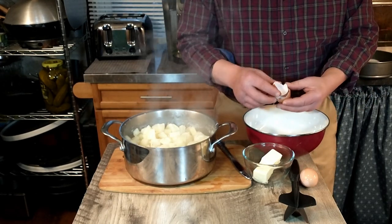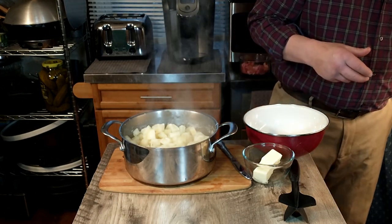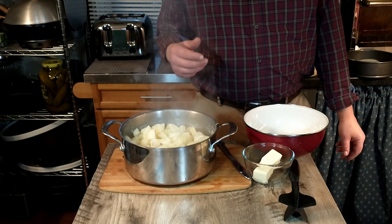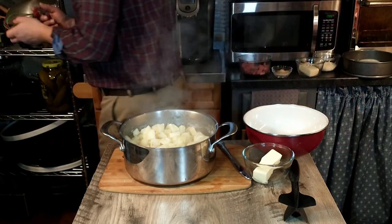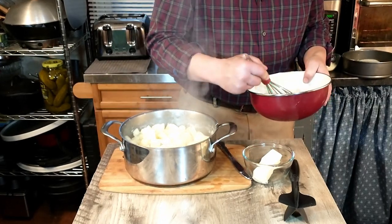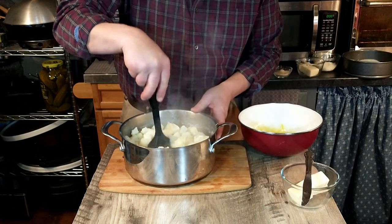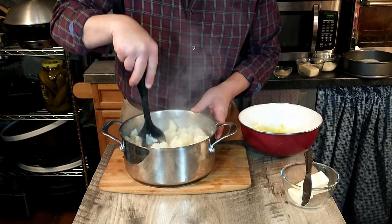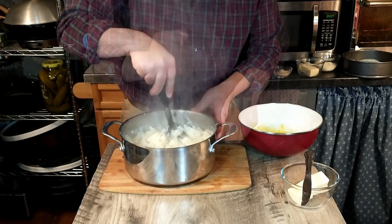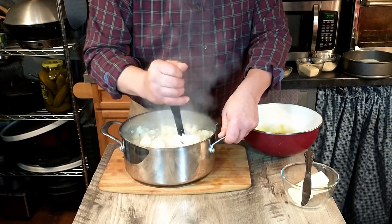We've cracked the four eggs into a bowl. As you can see on the left, we've boiled the potatoes and drained them. We're going to go ahead and whisk those eggs together, and then go ahead and mash the potatoes up nicely — they are nice and soft.